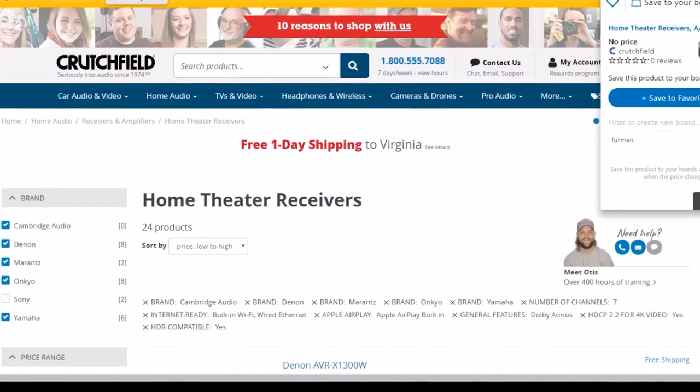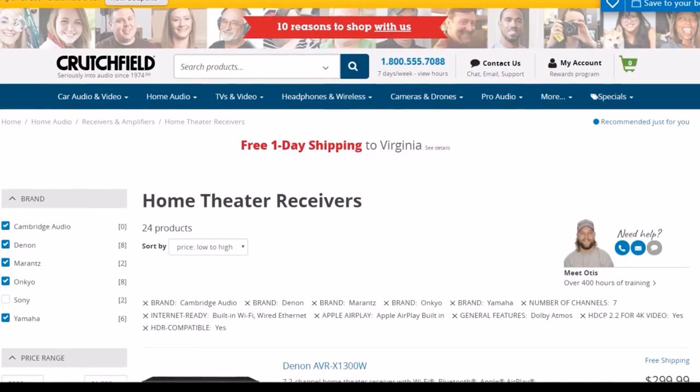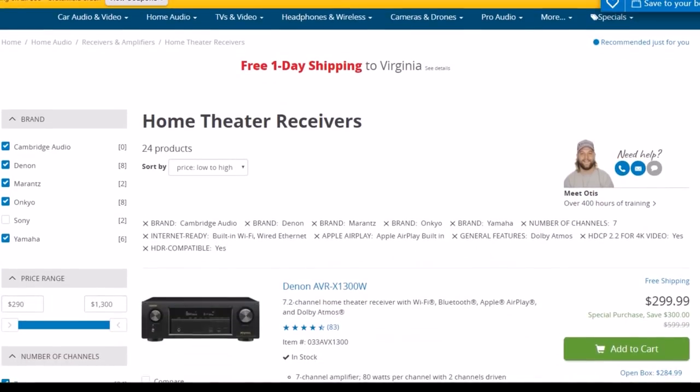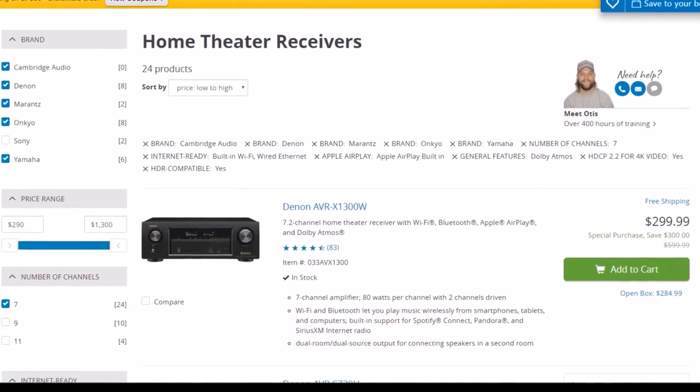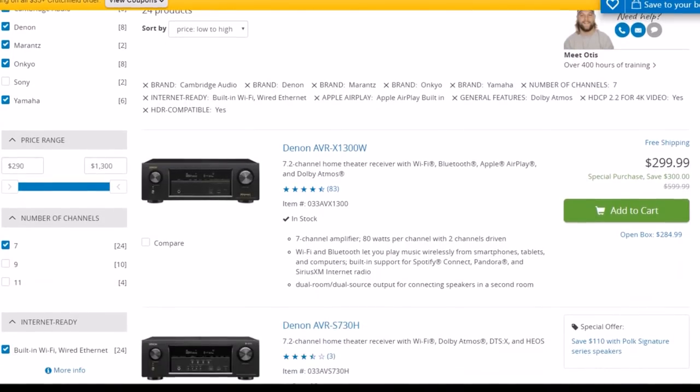I'm gonna start here on Crutchfield.com. The reason I'm using this site is because it's easy to navigate and to break down the different things you might be looking into for a receiver. Most sites are very complicated to search for an item — Crutchfield makes it simple.